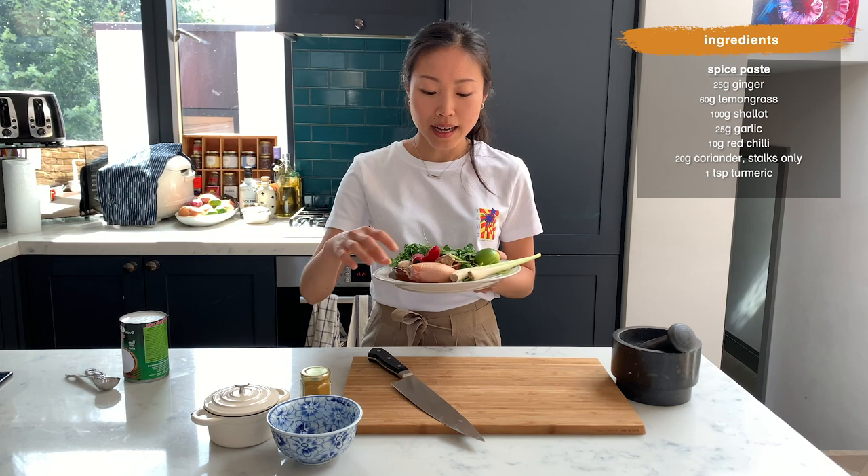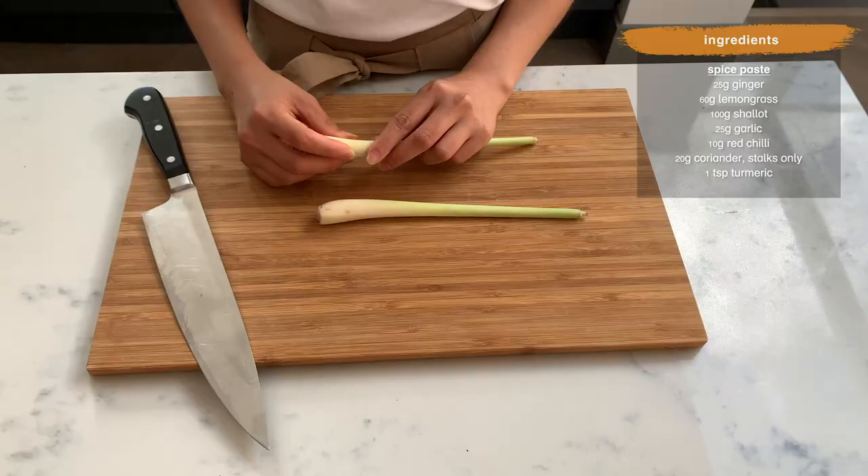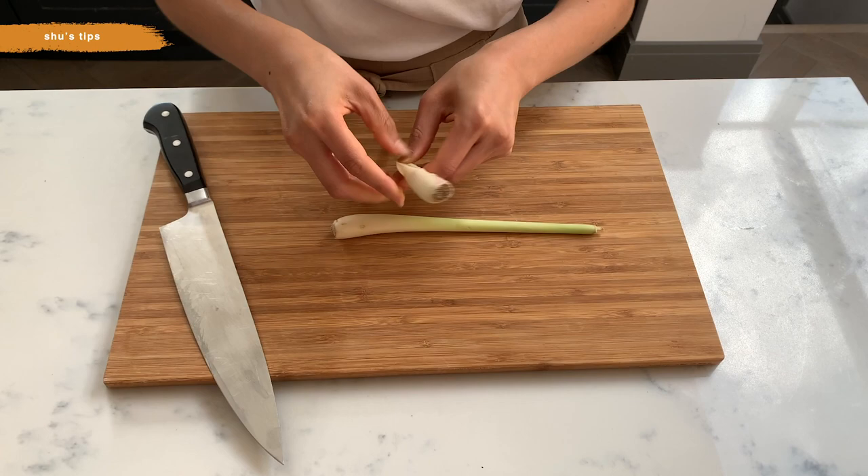We're going to start with making a rempah, which is spice paste in Malay. It's full of aromatic ingredients — vegetables, herbs, spices like lemongrass, garlic, ginger. I've got shallots today, a bit of chili, mint, and coriander. So let's start.